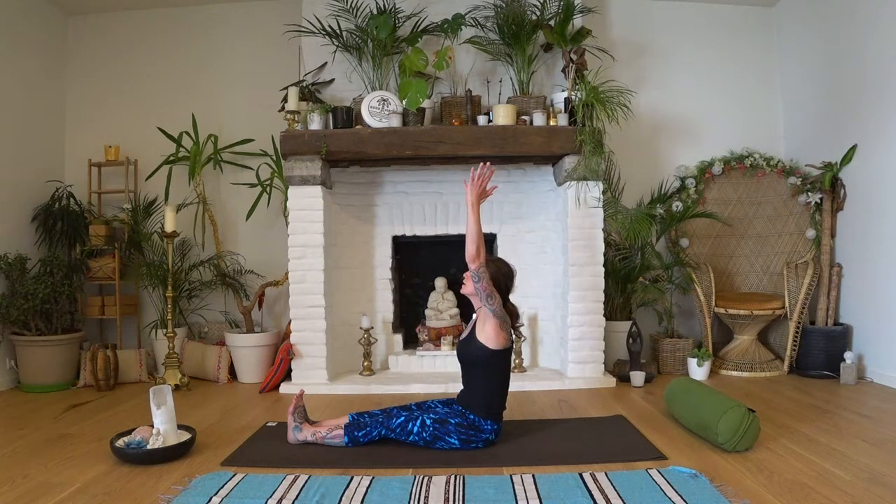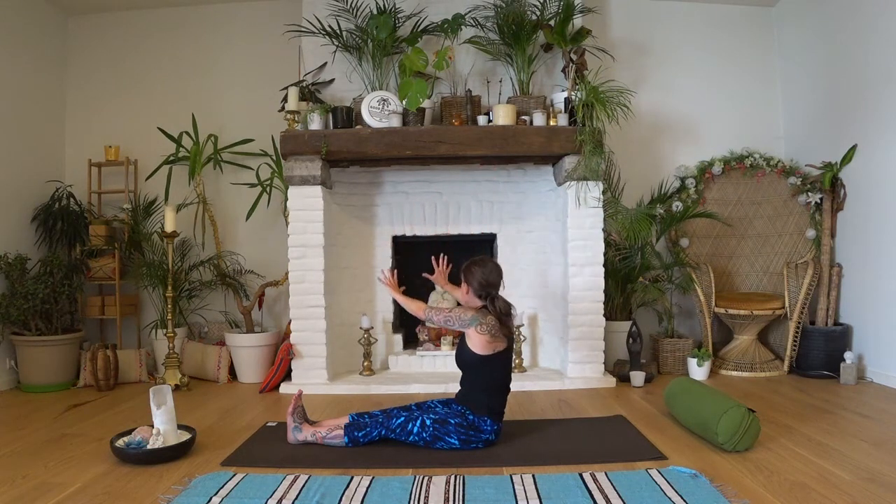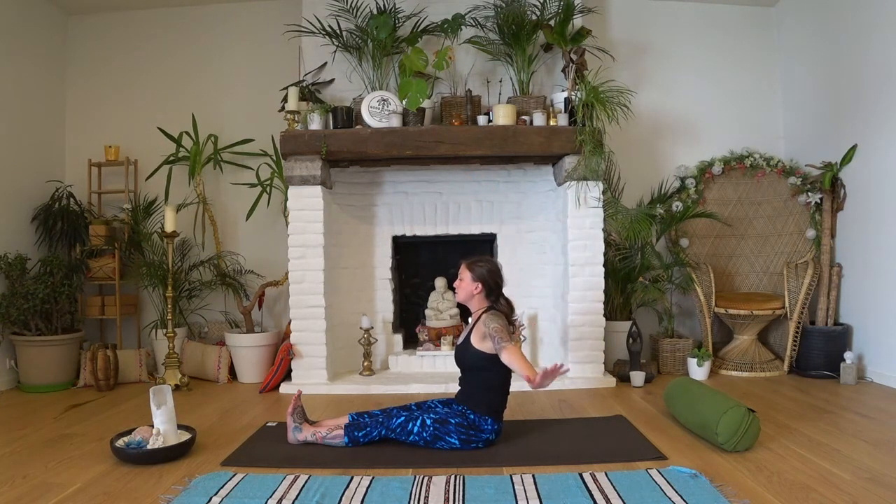Stretch your arms up to the sky. Exhale, bringing both hands over to the left by your left hip and look over your shoulder — a nice gentle twist to the left. Inhale, coming back up. Exhale, gentle twist stretching around to the right. Inhale, coming back up. Release the hands.